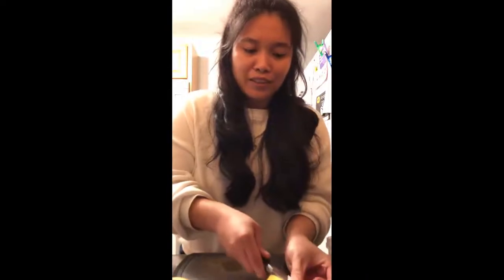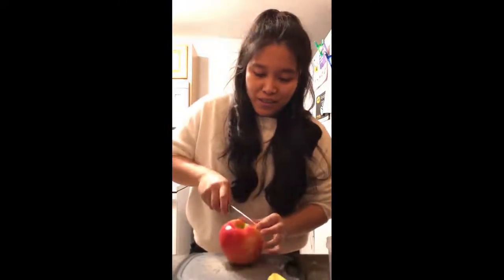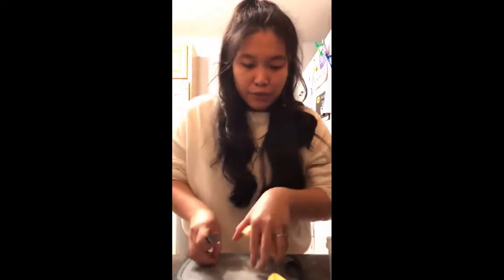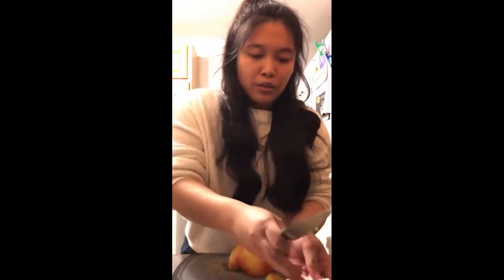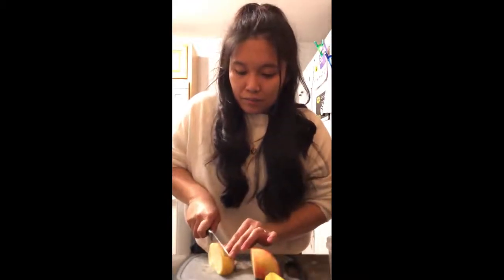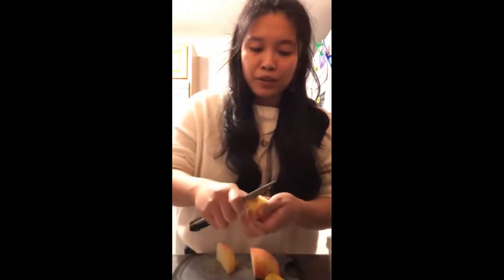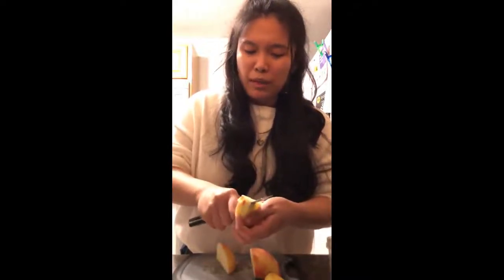Sorry about the video quality — I'm only using my phone, and it's an older generation iPhone so the video quality isn't great. Hopefully when I save up a little I'll buy a new camera or a new phone. I'm not sure which one I'll choose — I've been researching and some say the phone is okay enough.